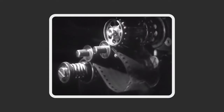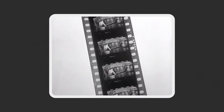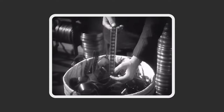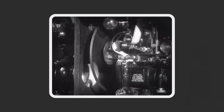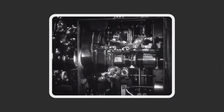The VistaVision negative would then be used to edit the movie. Once it was finished, it would be printed on normal vertical 35mm film for its release. This release print would still maintain much of the quality from the original VistaVision negative. Paramount attempted a few release prints with 35mm horizontal VistaVision; however, the film needed to move through the projector significantly faster, which led to many technical difficulties.